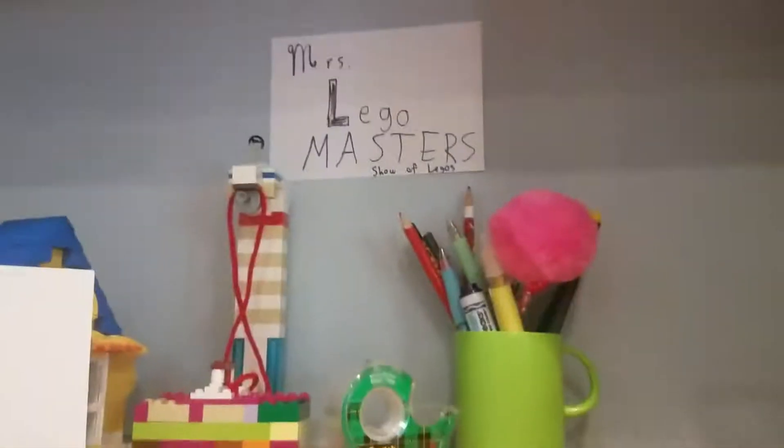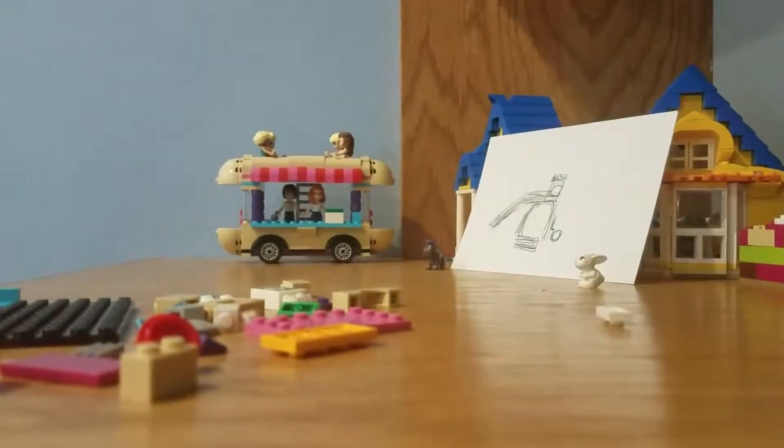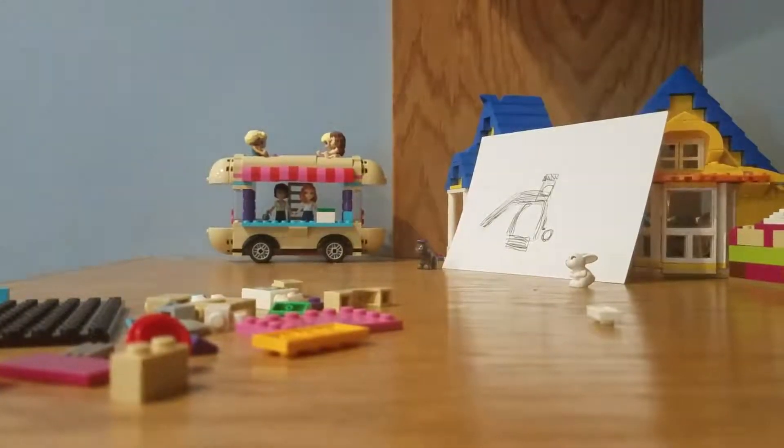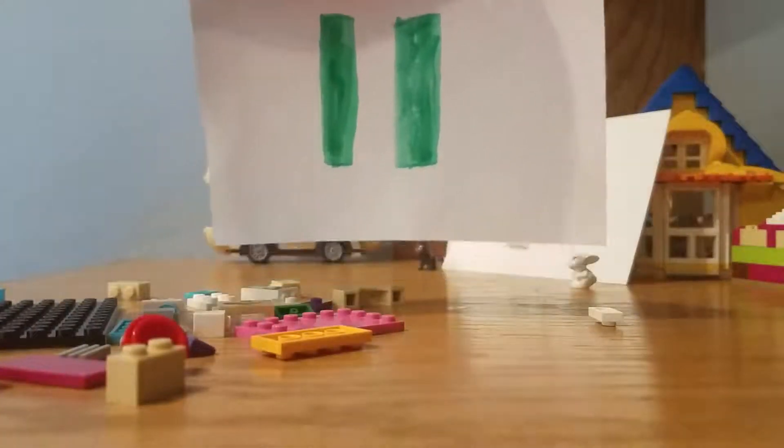Hey everyone, today we're going to be doing another episode of Miss Lego Masters Show of Legos. So these are all the pieces you will need. Why don't you go ahead and pause the video and play.